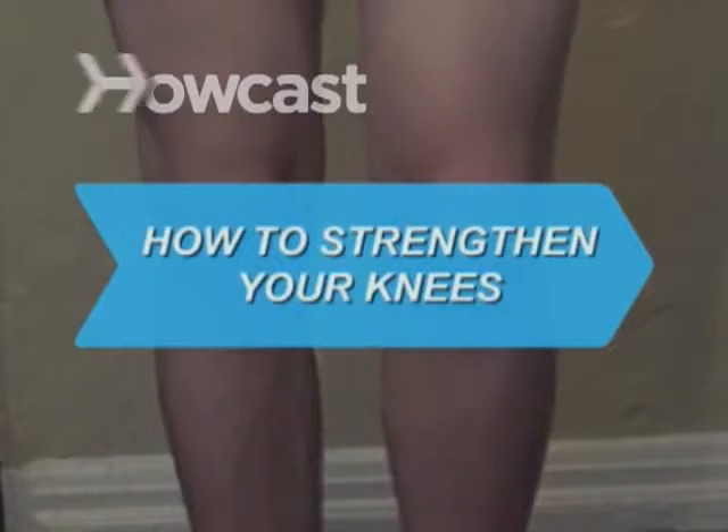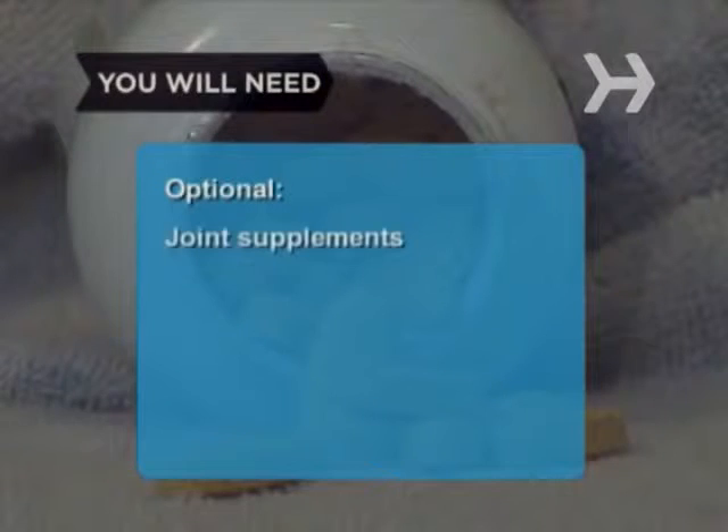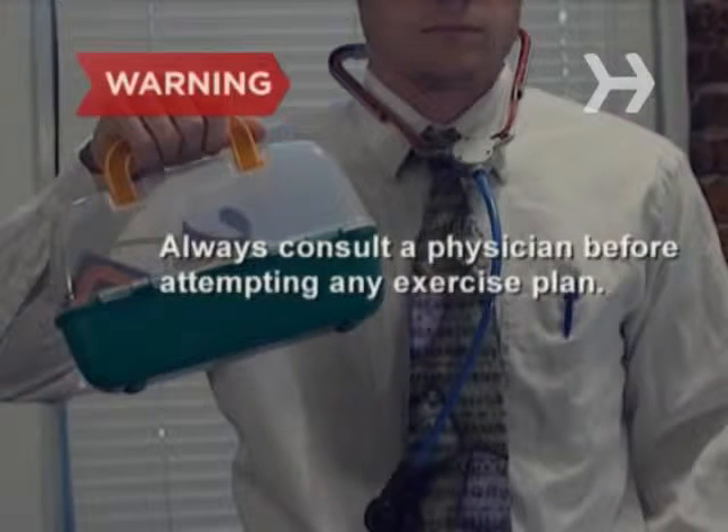How to Strengthen Your Knees. Your knees support much of your weight. Exercise can keep your knees healthy by strengthening the muscles surrounding the joints. You will need strength exercises, and optionally joint supplements. Always consult a physician before attempting any exercise plan.